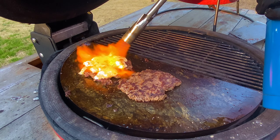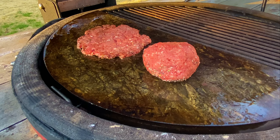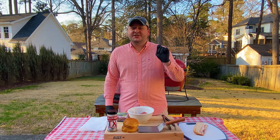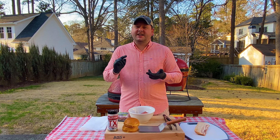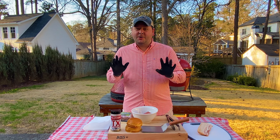Smash burgers plus pimento cheese might just equal barbecue nirvana. We got rave reviews about the smash burger — it was our first video on YouTube — so today we're going to be doing a southern smash burger. It's going to have bacon, it's going to have pimento cheese, and it's going to be absolutely delicious.